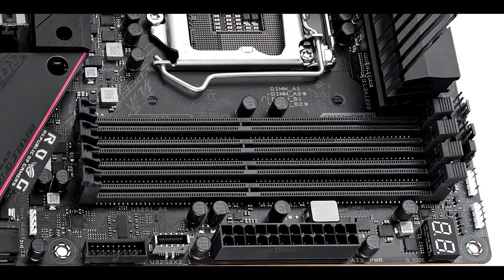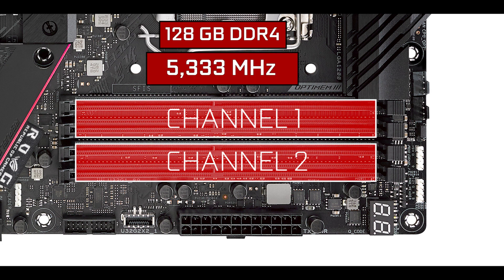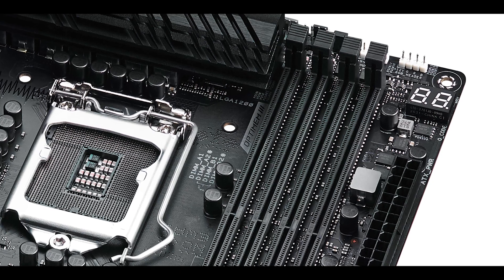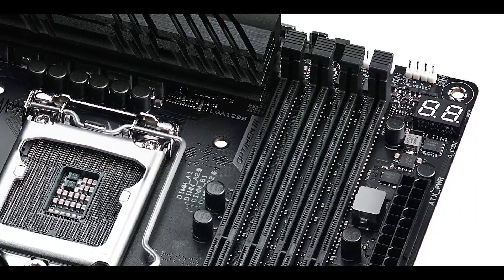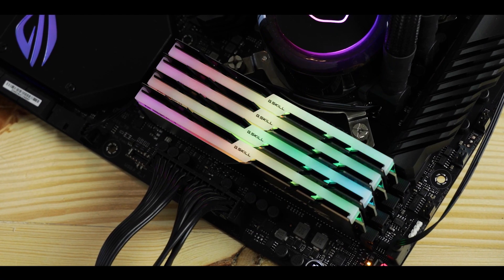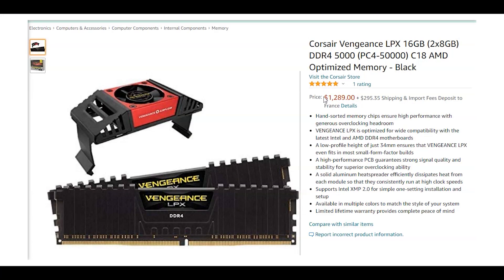Our Strix Z590-E Gaming can support up to 128 GB of DDR4 RAM in a dual-channel configuration, overclockable to a whopping 5,333 MHz — that is 533 MHz more than its predecessor, the Strix Z490-E Gaming. Note that despite having OptiMem 3, ASUS's signal optimization feature, you are only going to reach these higher clocks with a single RAM stick. Populating more slots reduces the maximum clock; with four sticks the best you can achieve is about 3,600–3,800 MHz. For 5 GHz and above you will need the more expensive higher-density 32 GB RAM sticks.